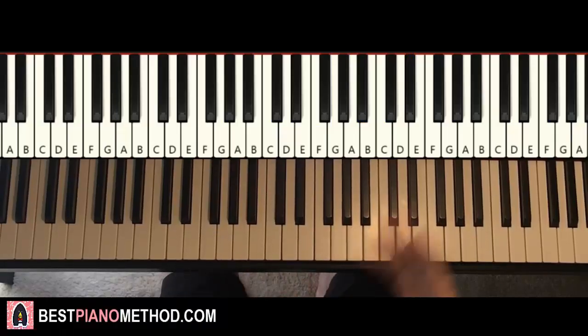Hello guys, this is Amos Doll Music and in today's lesson I'm going to teach you how to play this song called Better Off by Ariana Grande.